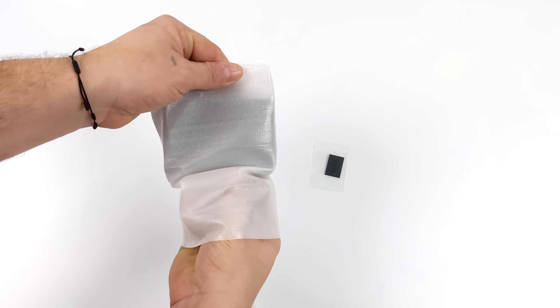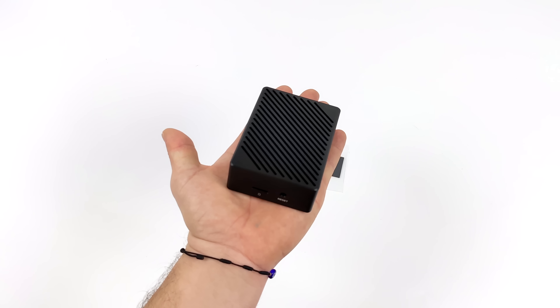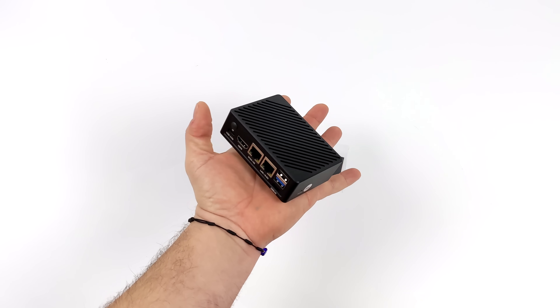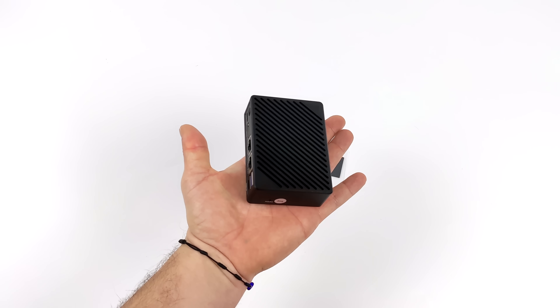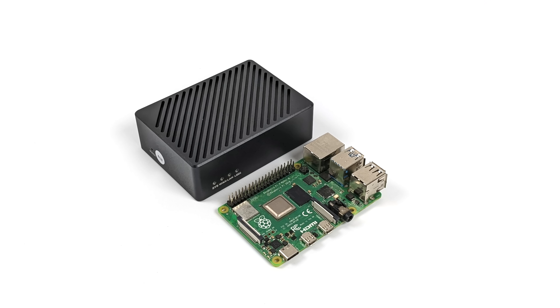This is known as the NanoPi R6C, and for the base model with 4 gigabytes of RAM it's $85, or you can opt to get this full aluminum case with it for $100. When it comes to single board computers, prices are kind of skyrocketing and it's really hard to get your hands on a Raspberry Pi 4 right now. But with this, it's actually coming in at the same retail price and it offers three times the performance that the Raspberry Pi 4 puts out.